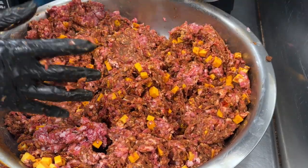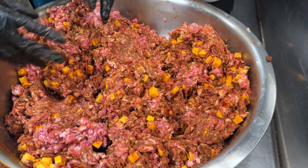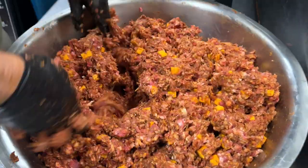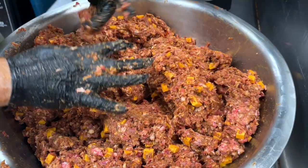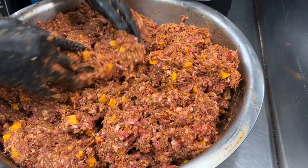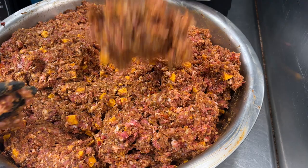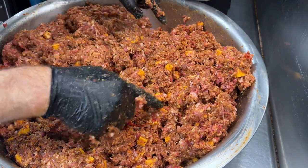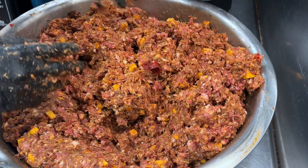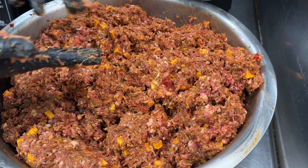The meat and everything should be cold enough to make it hard for you to keep your hands in here for very long. This is about the consistency we're looking for — put it into a ball and see if it'll stick to your hand without closing it. You're just looking for these nice little stringy fibers to start coming apart. Put this back in the fridge for about 30 to 45 minutes, and then we'll stuff it.